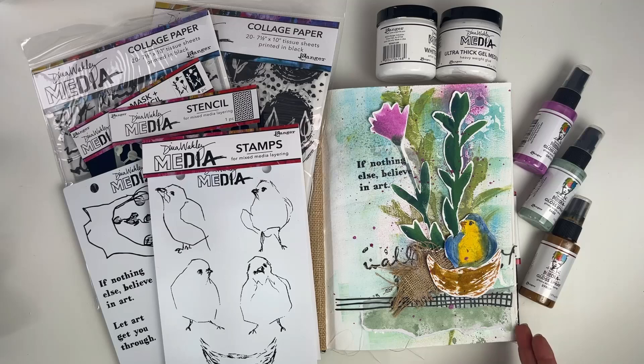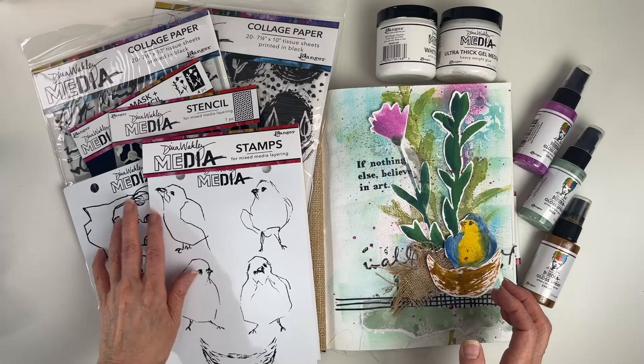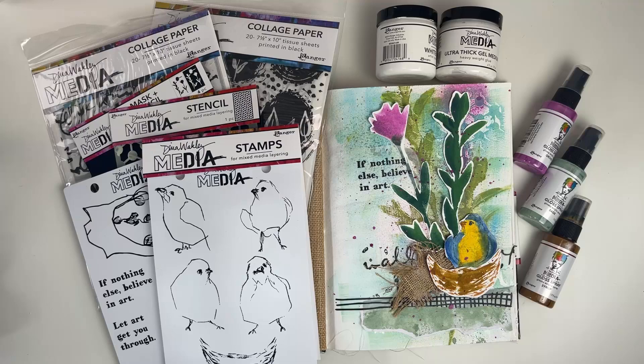Hello everyone, this is Patti Behan and I want to thank you for joining me today. In this video we're going to make this sweet journal page using Dina Wakeley's newest stamp stencils, collage paper, and gloss sprays.